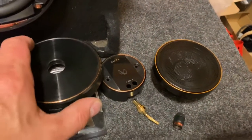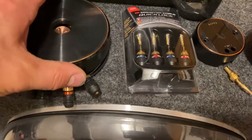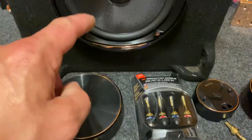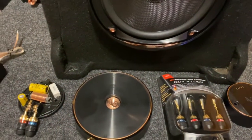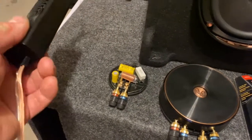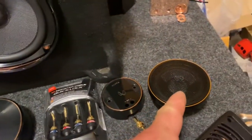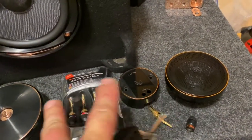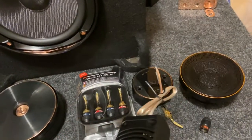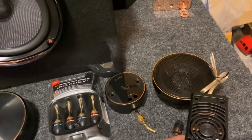I just wanted to show a little more of the function of these and how they all come together — with four of these units plus the four six-by-nines and the front and rear doors. This is the crossover that came with the three-inch mid-range. These are the sets that came with each kit — this one came with the two-inch mid, and this one came with the three-inch mid.